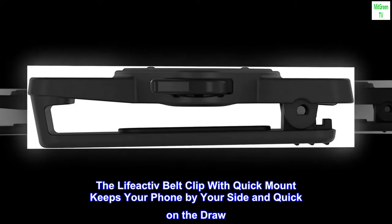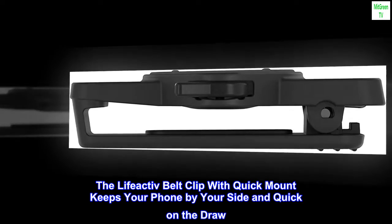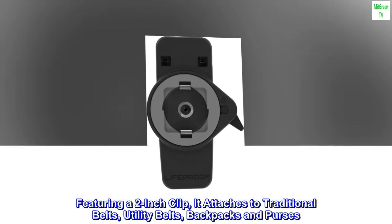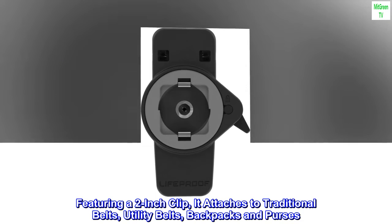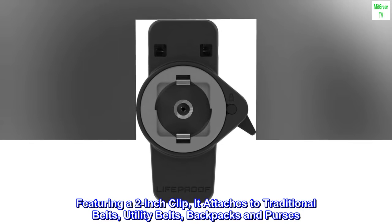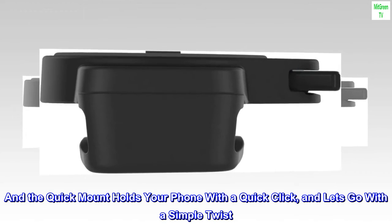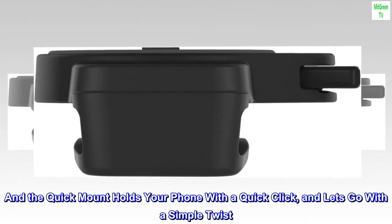The LifeActive belt clip with quick mount keeps your phone by your side and quick on the draw. Featuring a 2-inch clip, it attaches to traditional belts, utility belts, backpacks and purses. The quick mount holds your phone with a quick click and lets go with a simple twist.